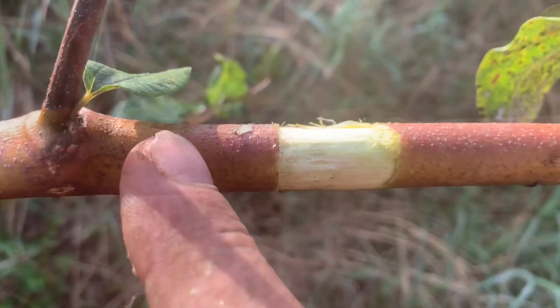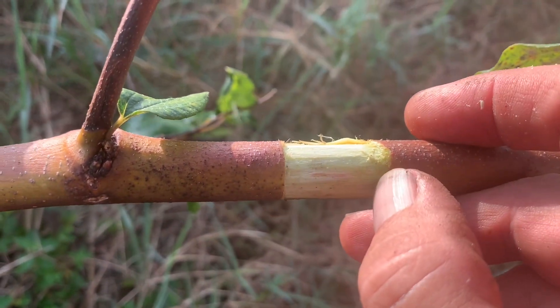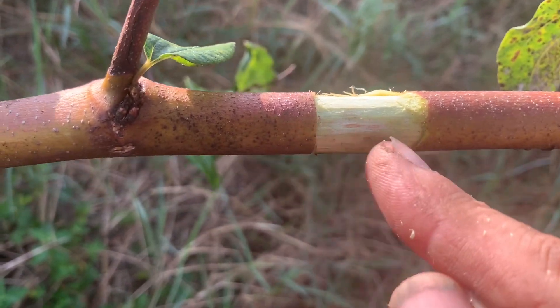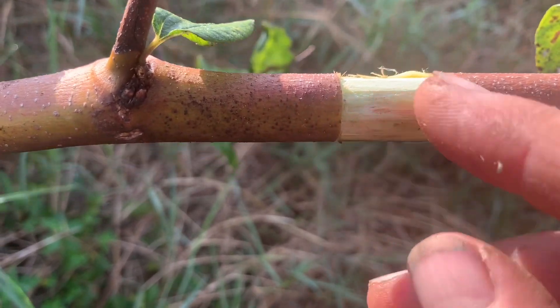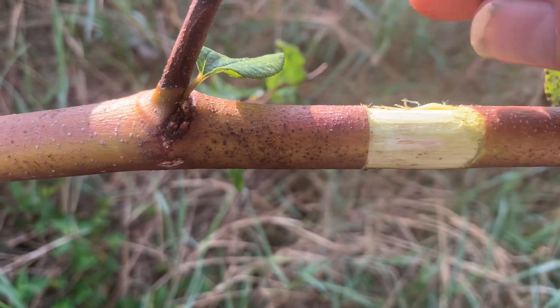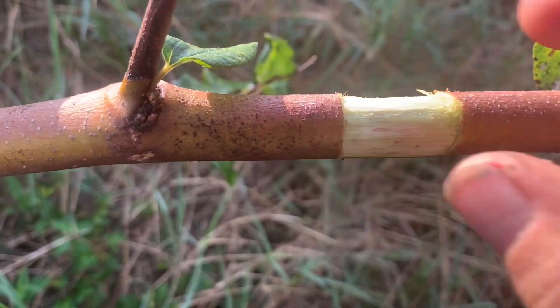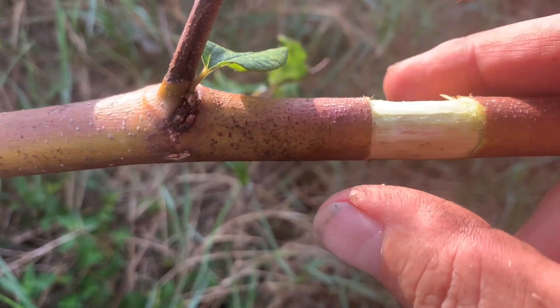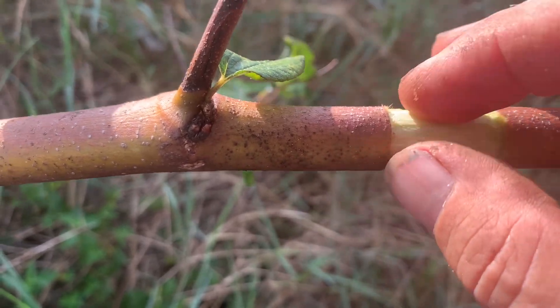What the tree normally does is send nutrition and stuff up through the layer cells. You want to get rid of these cells, then we put some rooting hormone on there — it changes the structure of the cells and they will grow into roots. They'll think they're underground because we'll pack soil around it, keeping it dark. It thinks it's under the ground and will grow roots.